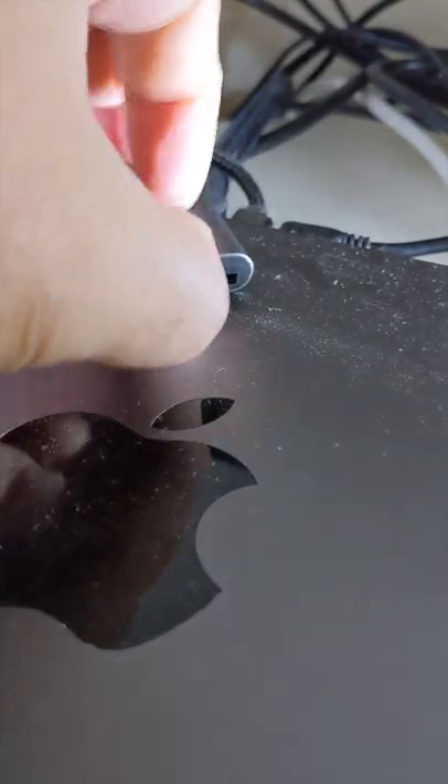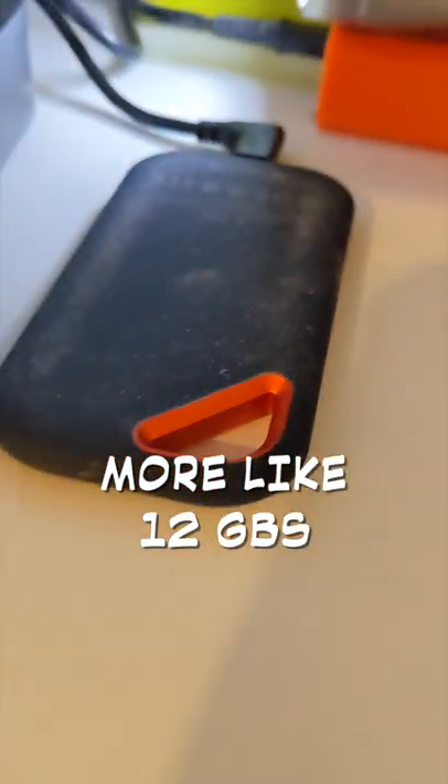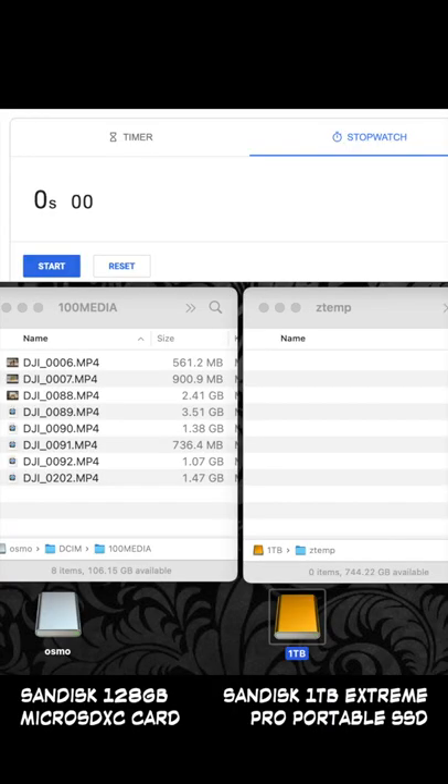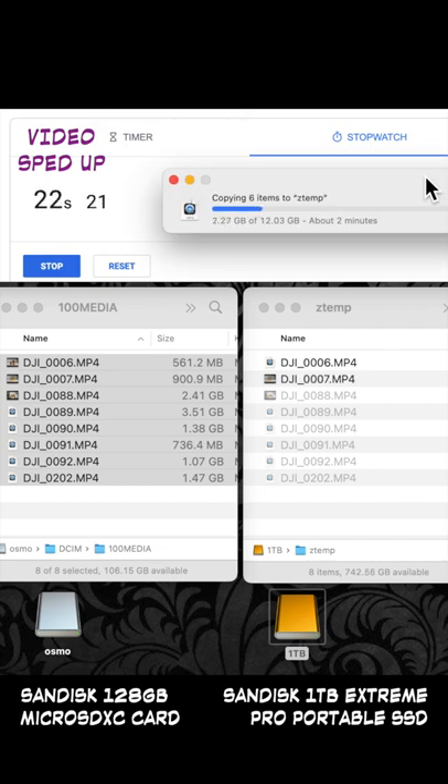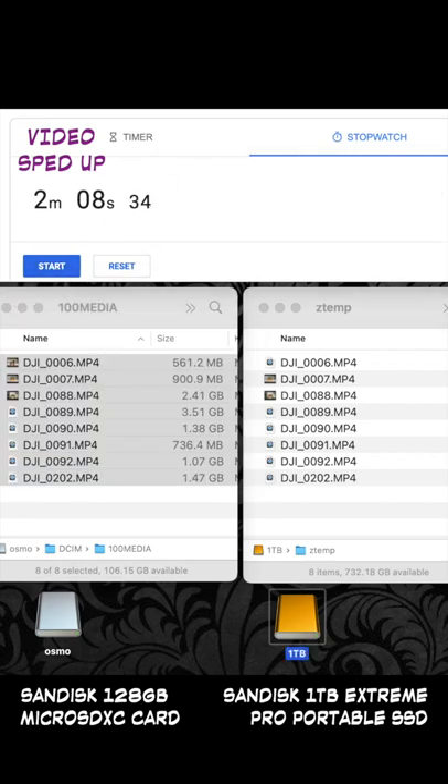Now let's do a quick file transfer test. We'll be transferring about 10 gigs of video files from a Micro SD to a portable SSD drive. As you can see, we're transferring over around 12 gigs of video files and it's going to take about 2 minutes, which averages out to about 1 gig every 10 seconds — which is fine for my needs.